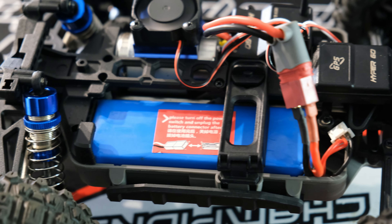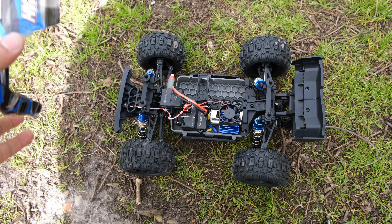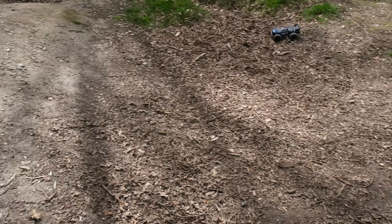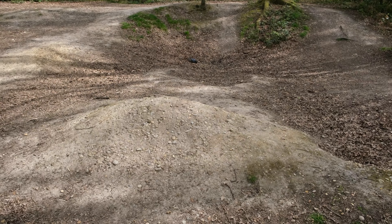MJX have now given us one of the best features on these trucks — the ability to use our own batteries. I'm not going to be using the included smart battery today, but I am going to be using a 2200mAh LiPo battery.